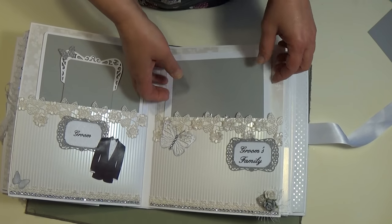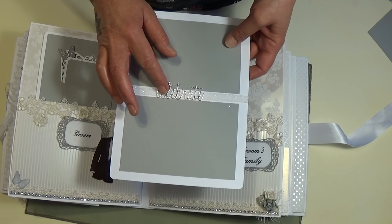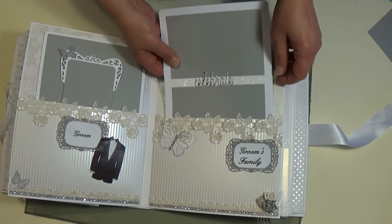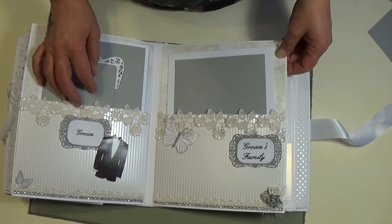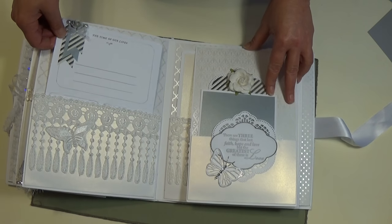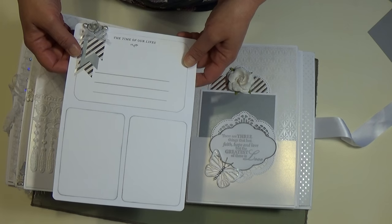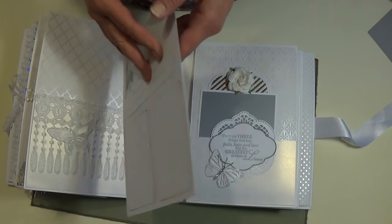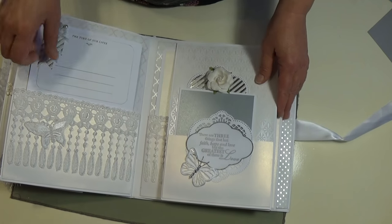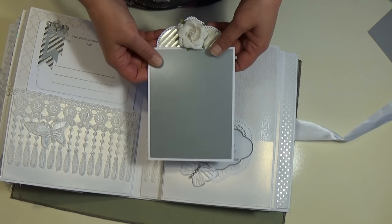And then the groom's family section. This is a Tim Holtz Thinlets die with more bling added. Then it flips — there's another photo card that they can journal on. I made this banner myself. And more pictures. On this side there's another tag — I think this is my favorite tag that I made.